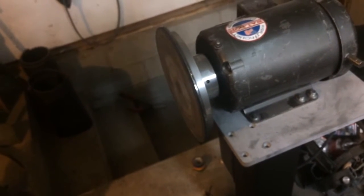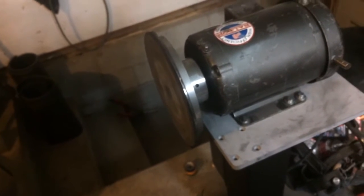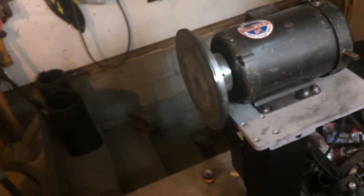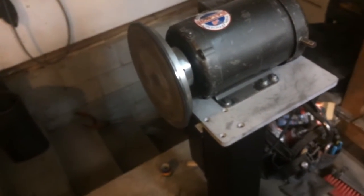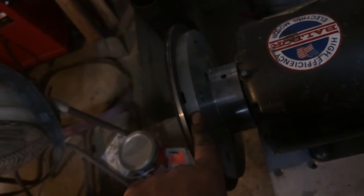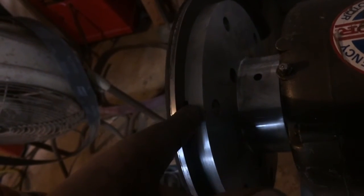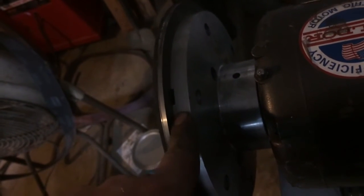There was one mistake I unfortunately made tonight that really irritated me. It's not a deal breaker as far as the function of the machine, but it's going to grate on me a little bit. When I was milling out these little pry pockets to stick a screwdriver tip in to help pry the discs off when the magnets are holding them in place, I positioned one right in the wrong spot.